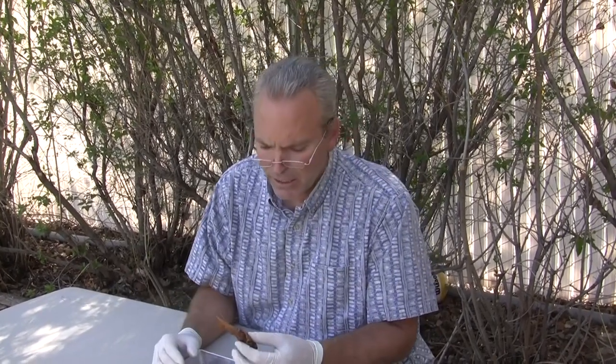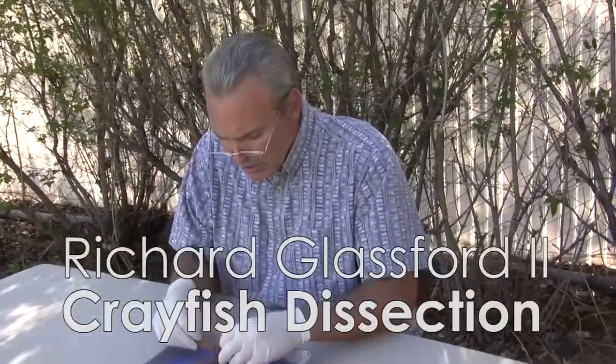Today we're going to be dissecting a crayfish. This is in the group Crustacea. Come on in, let's go over some of the external anatomy.